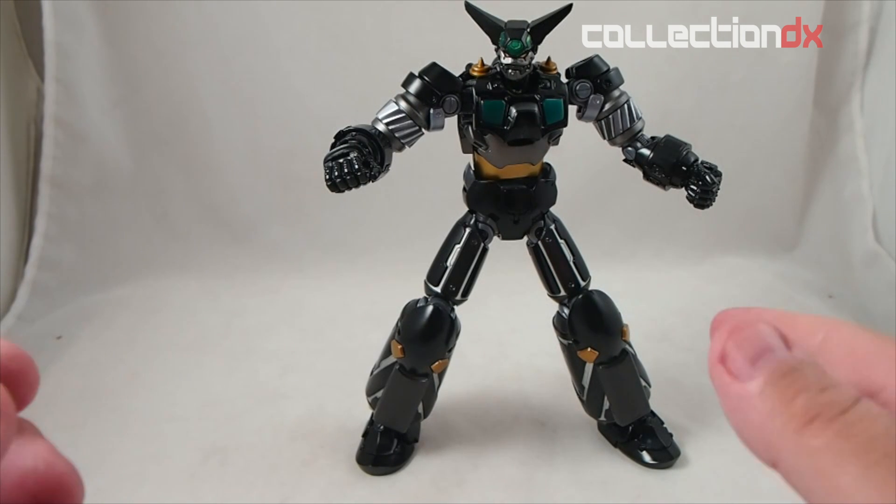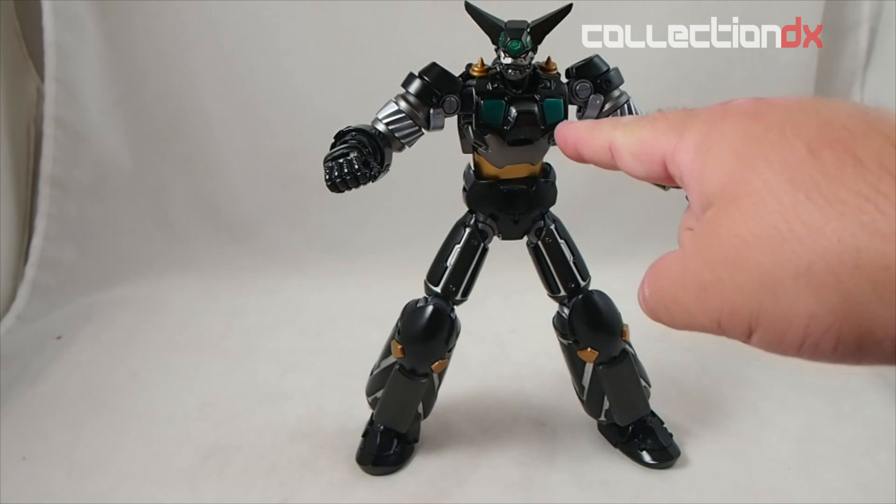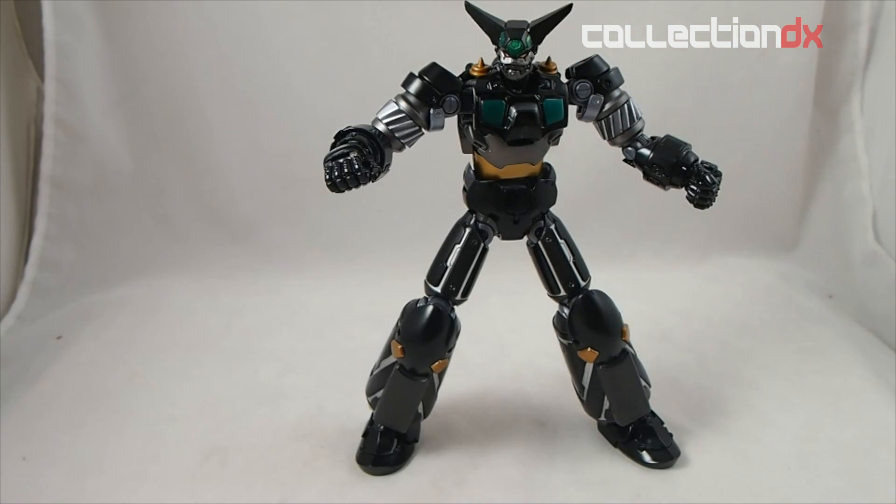A few caveats before I start this review: pay attention carefully. See this metal plate on the chest? It's gonna fall off — a lot. I apologize. It's a design flaw in the toy that is easily fixed by a small bit of nail polish on the tabs, which I haven't done yet. For the purpose of this review, this is as it came out of the factory.